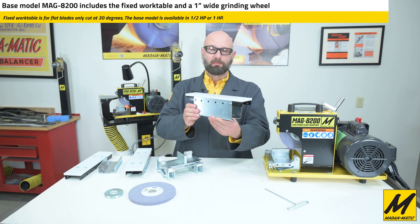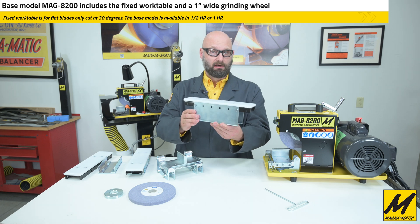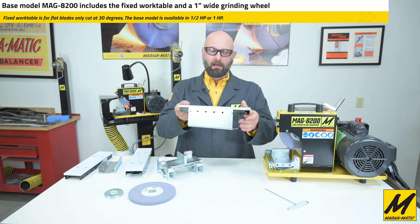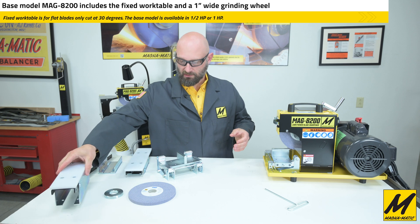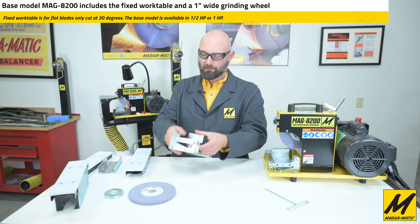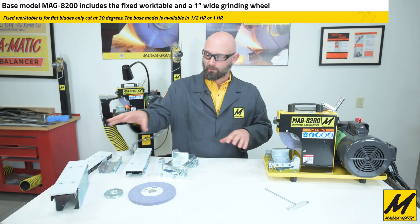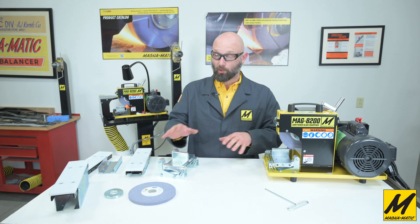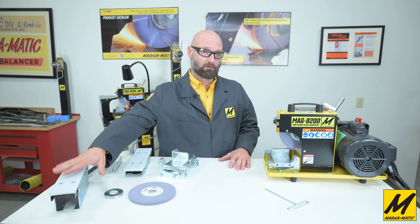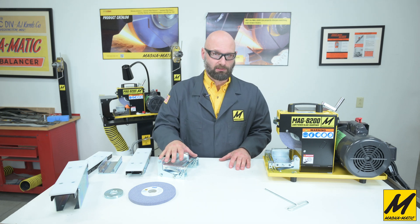The fixed table comes in the base model 8200 and only gives you flat straight cutting edges at 30 degrees — no other angles. It is held on with four bolts, the same as the modular work table, which also has four bolt points. Both work tables fit the 8200 platform, so depending on how you purchase the unit, or if you want to upgrade later from a fixed table to the modular work table, you can completely do that.